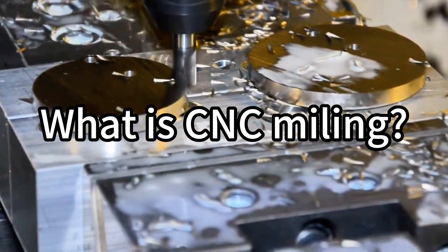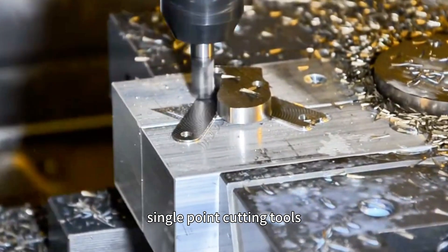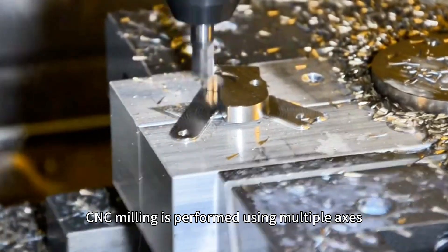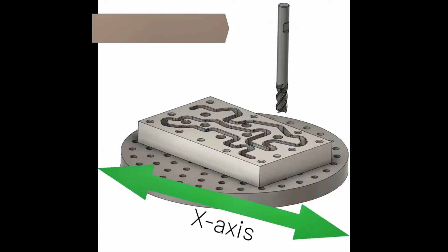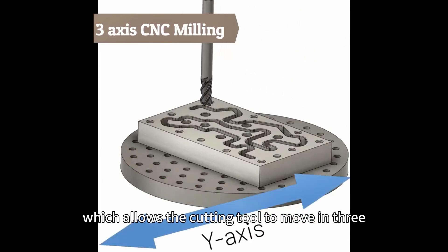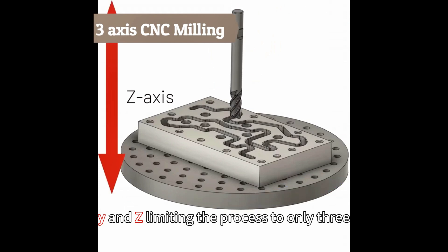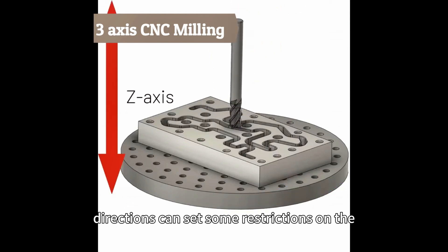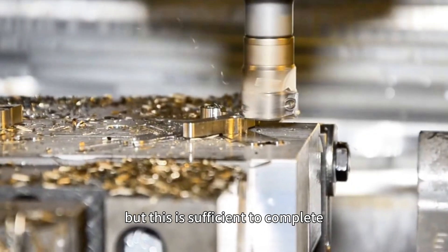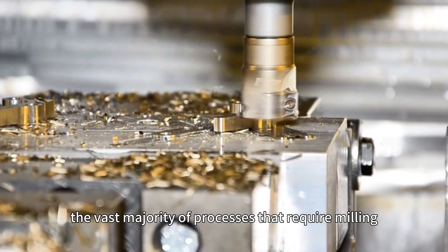What is CNC milling? Unlike CNC turning, which typically only uses single-point cutting tools, CNC milling is performed using multiple axes. The more traditional approach uses three axes, allowing the cutting tool to move in three directions called X, Y, and Z. Limiting the process to only three directions can set some restrictions on the geometry of parts that can be created, but this is sufficient to complete the vast majority of processes that require milling services.